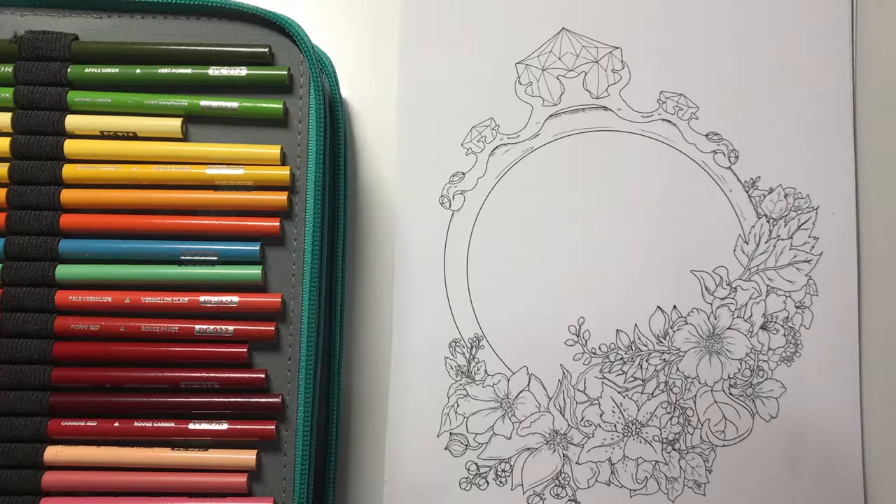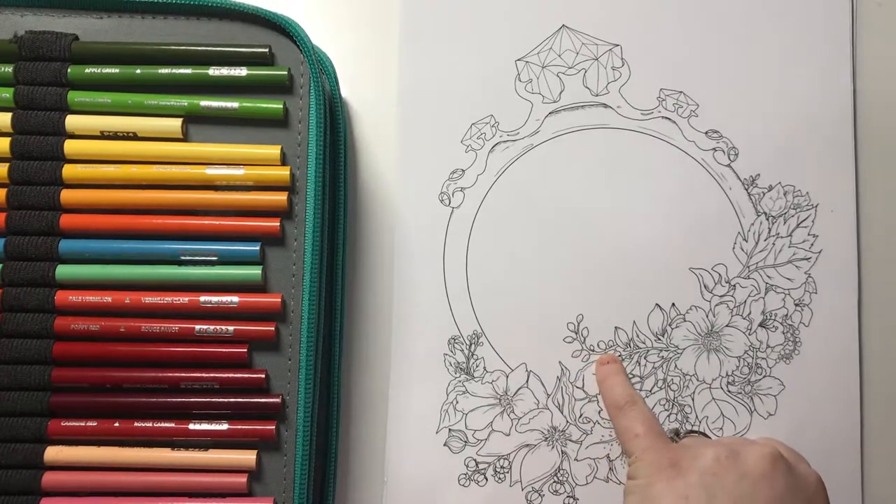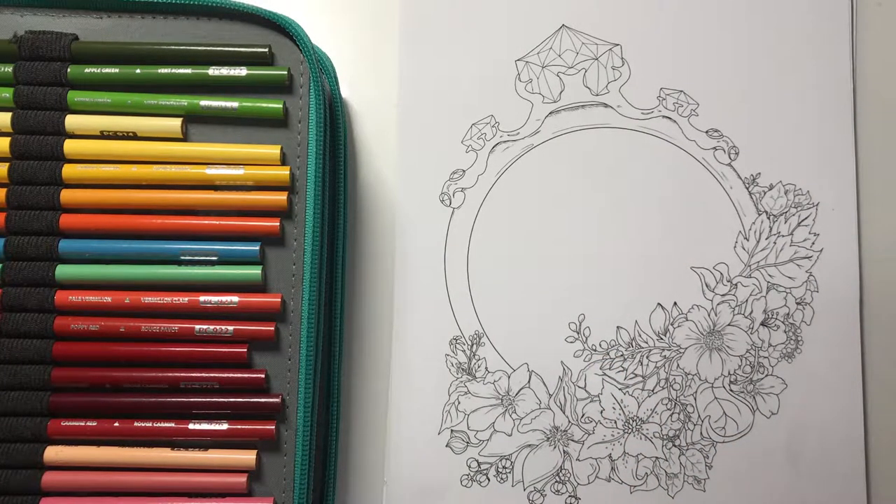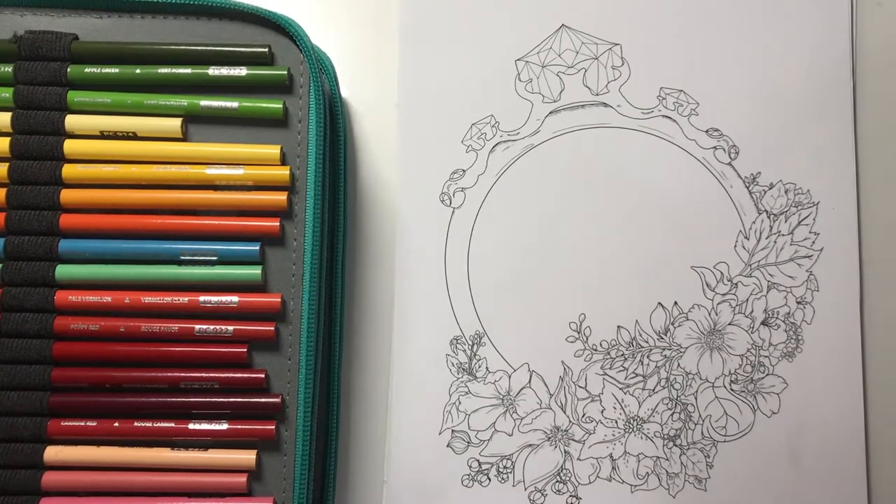I haven't got a color scheme so this may turn out terribly wrong, but that's alright - you can always start again. I think because it's my favorite color I am going to put some purple flowers in here, and I quite like the look of these little ones being purple. I'm just looking at my markers for something I can use as a base - I don't know if I want lavender or lilac.